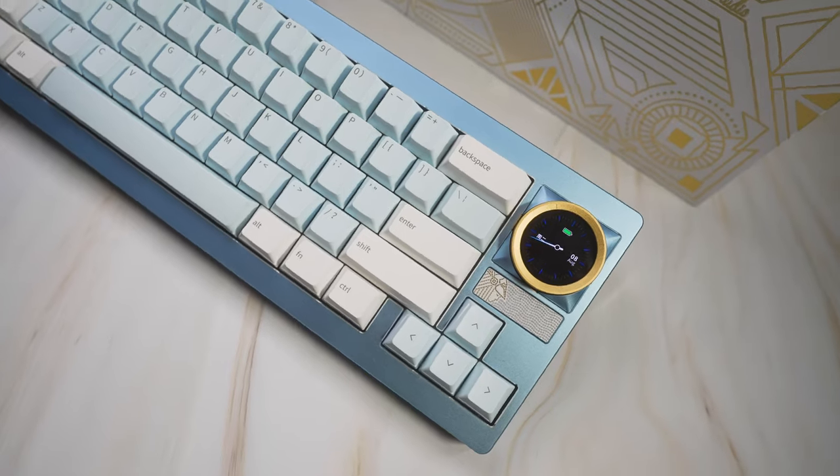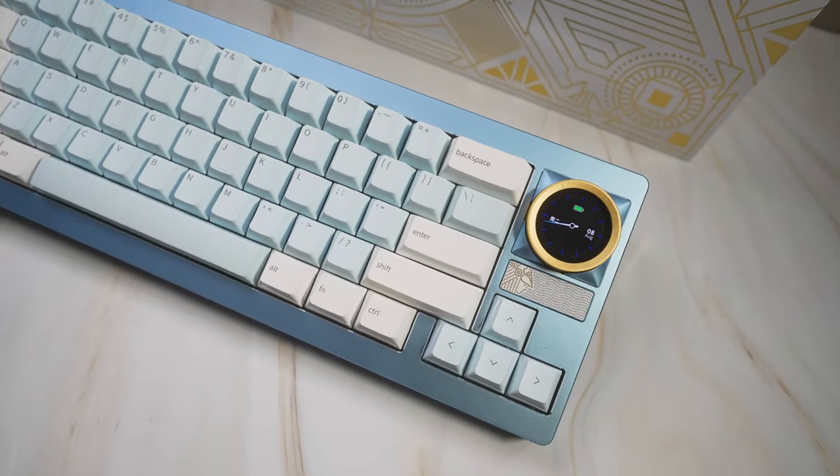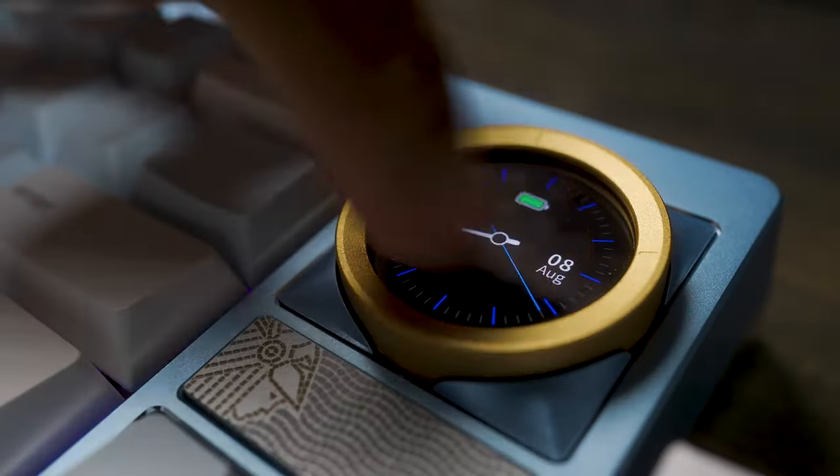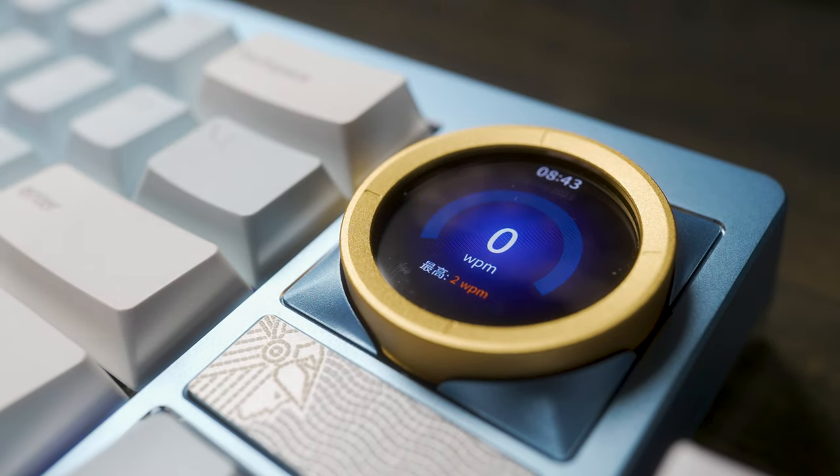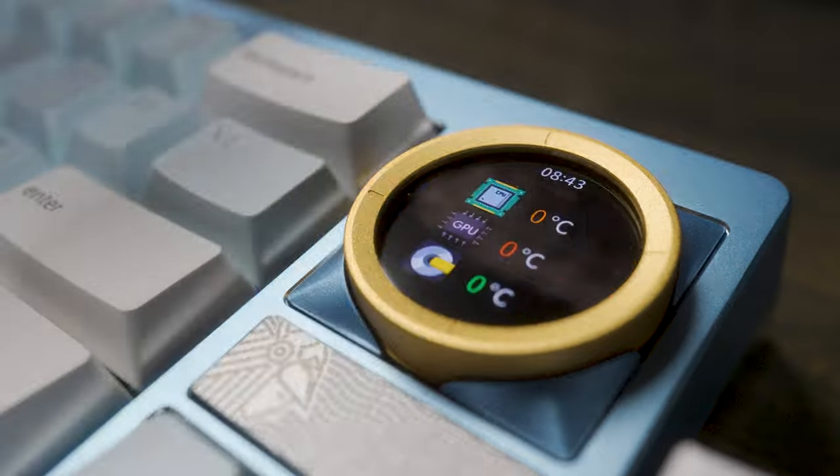The knob is cool as usual, and this is one of the cooler screen implementations in a keyboard recently. There are features that will be accessed by the app — I imagine in the production units you'll have a little bit more freedom with those. But there's still one important question to answer: is this thing worth grabbing, and who is it for?